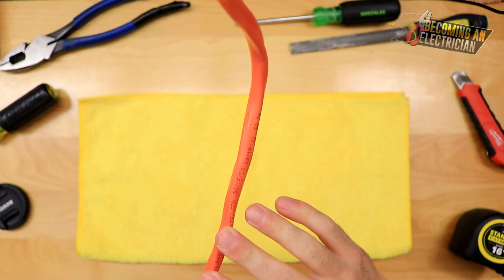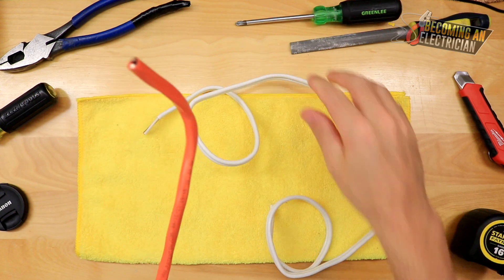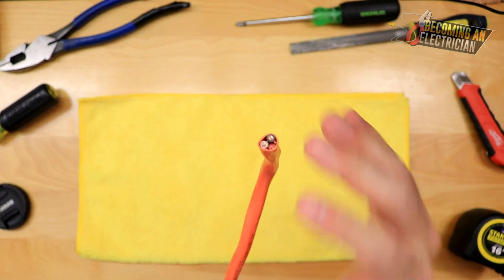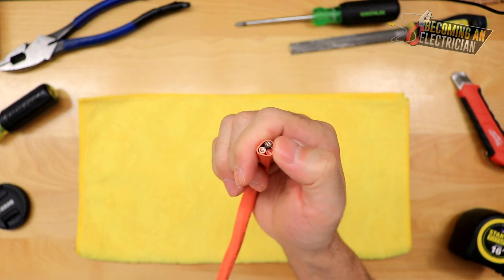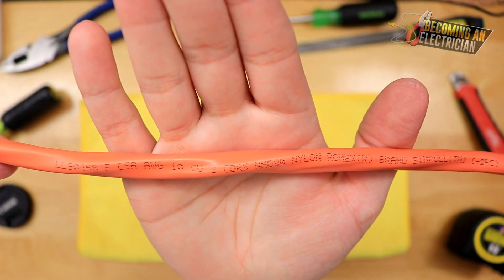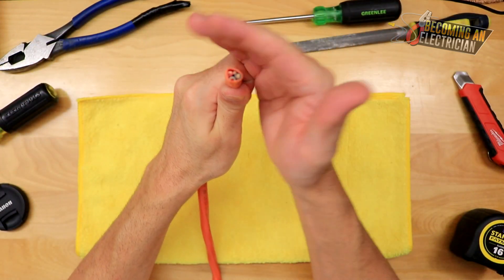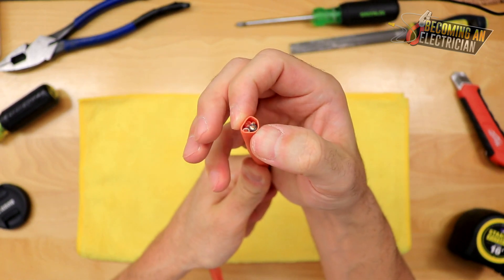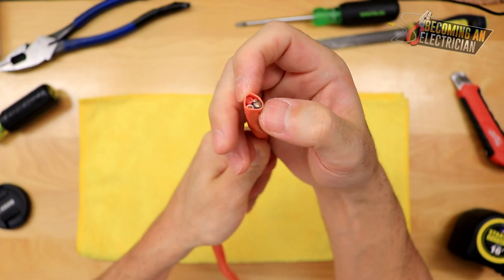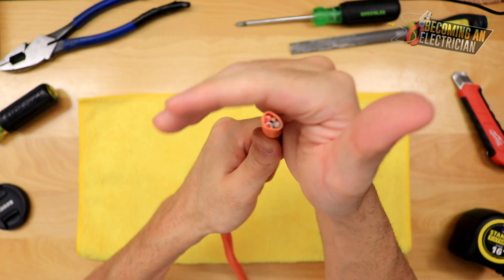Our next wire is 10-3, which has three conductors and a bond. You can see the orange jacket, which tells us it's number 10. As you become a more experienced electrician you learn that orange is number 10, white jacket is number 14, and yellow jacket is number 12. Looking at the label: 10 gauge, three conductors, NMD90, 300 volts, FT1. We typically use 10-3 for a dryer — we need two hots for 240V or 208V, the white is our neutral for 120V electronics like the light bulb inside the dryer, and then we have our bond.